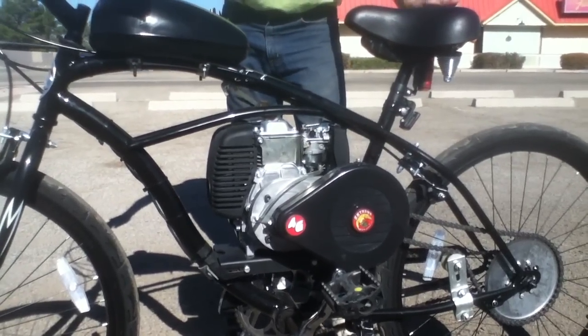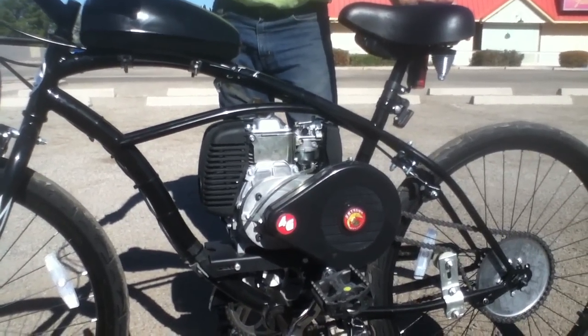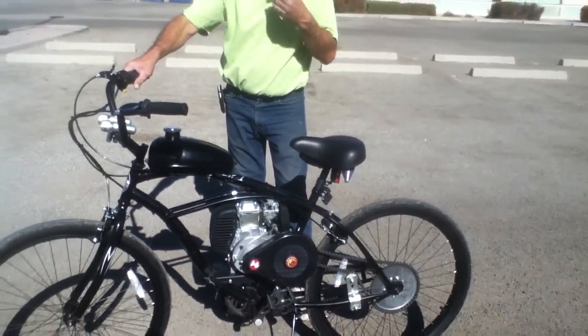This high-quality four-stroke wash-in engine gets 150 miles per gallon with a top speed of about 35 miles per hour.